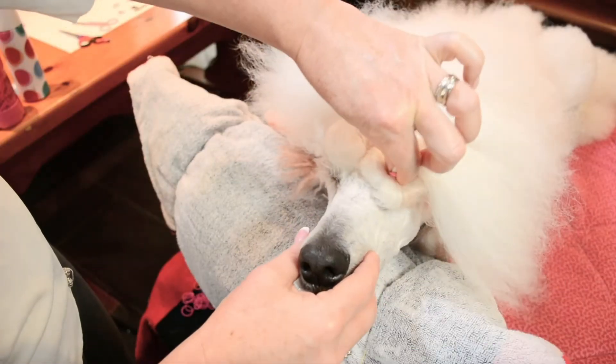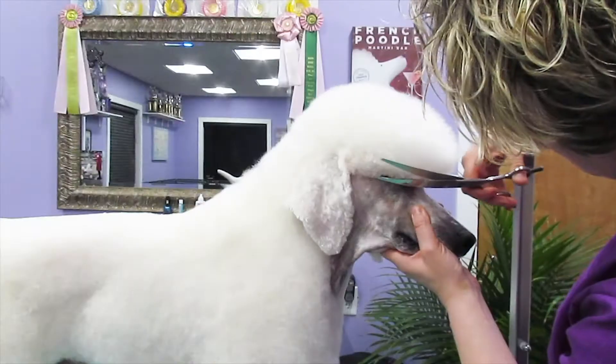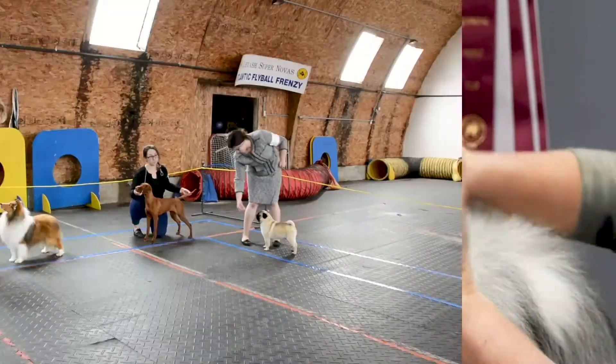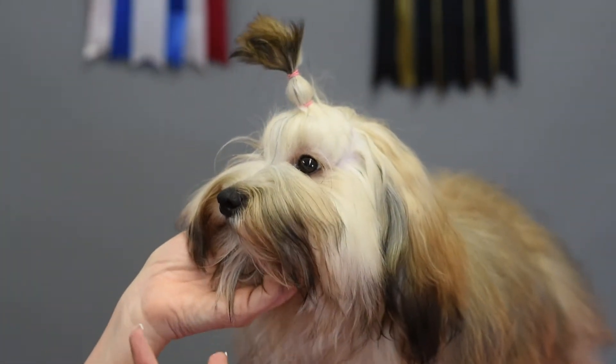Hi, I'm Allison and this is another episode of Leading Edge Dog Show Tips. Today we're going to show you how we do a topknot on a Havanese.